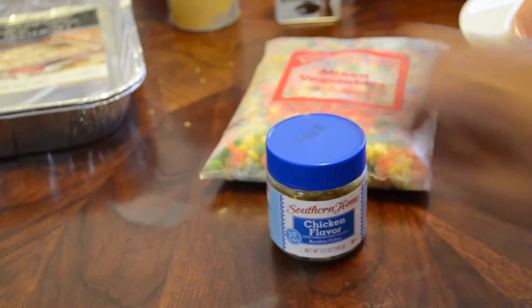The first thing I'm gonna do is take the chicken and just let it boil for about a good 20 to 30 minutes. All I'm gonna put in here is some water, the bouillon cubes, pepper, a little bit of salt, and the rest of my seasoning.